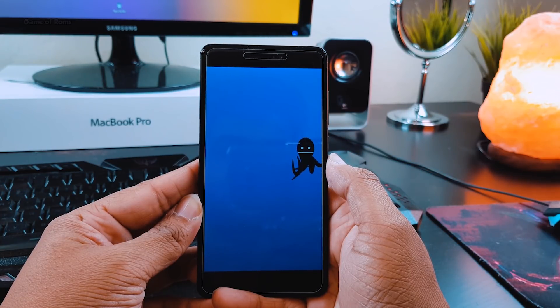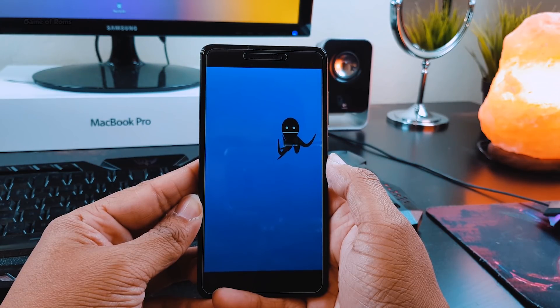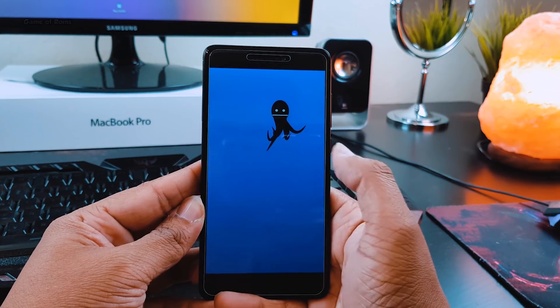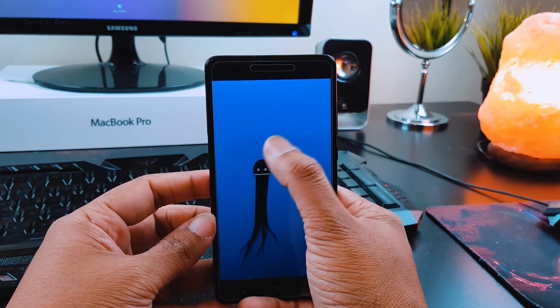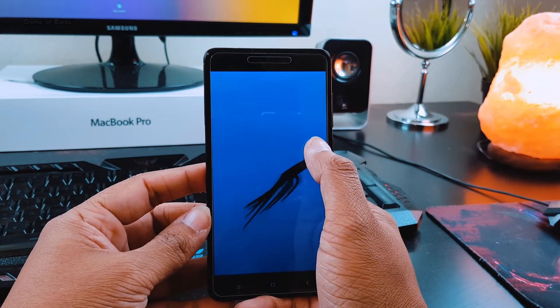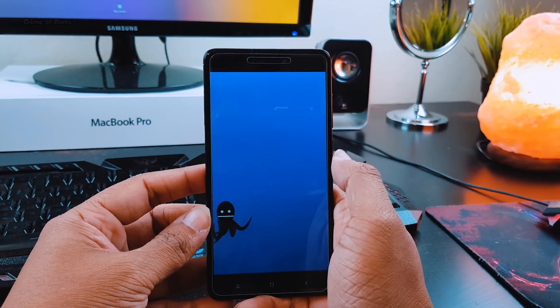So with this smooth experience, I'm going to give this ROM 4 out of 5. Apart from Redmi Note 4, this ROM is available for many phones and all the links will be in the description box below. Don't forget to like this video and comment below what you want to see next on this channel. This is Nash signing out and I will see you next time.